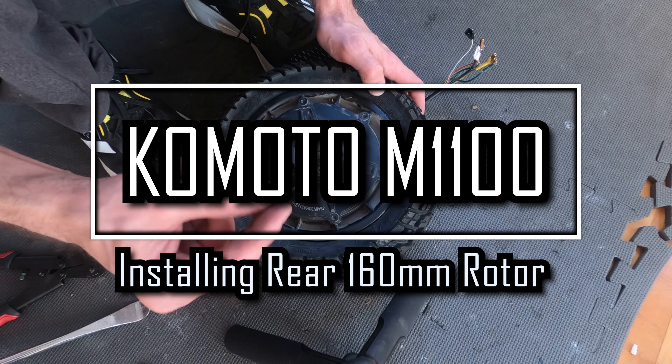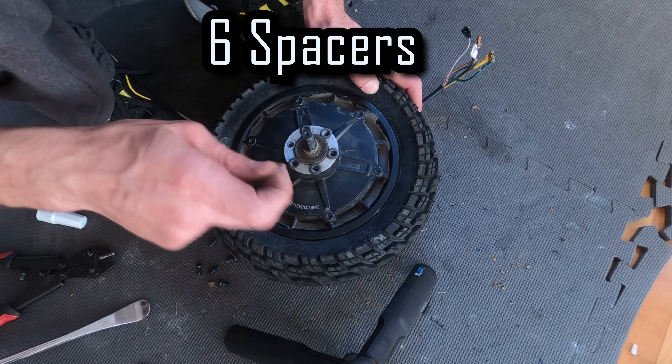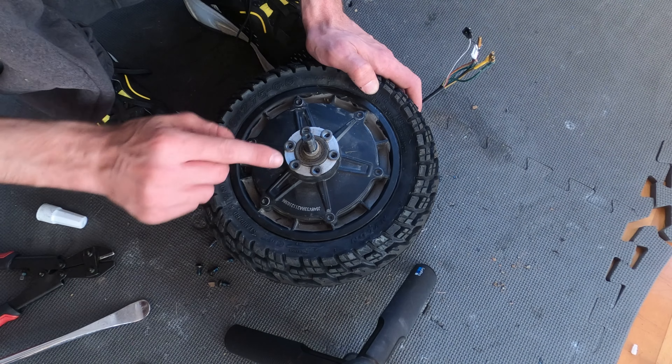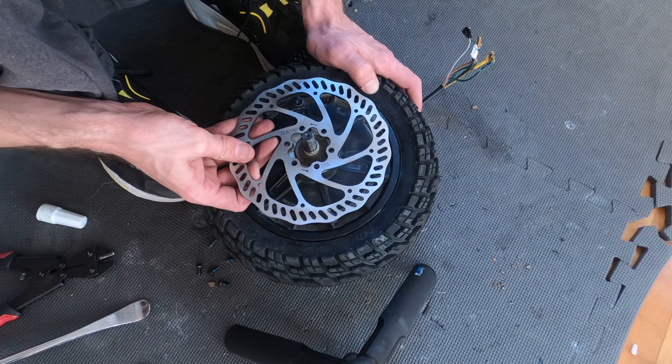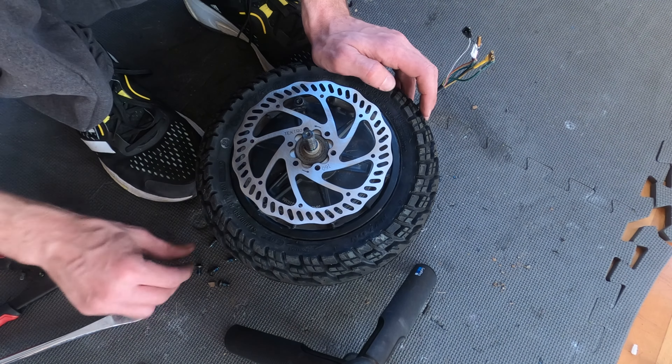Here we're going to show you how to put on the rotor. You do have these spacers or washers that go behind the rotor — you need those to level it up so that it fits. Here's your rotor. I recommend using Loctite on all the screws.